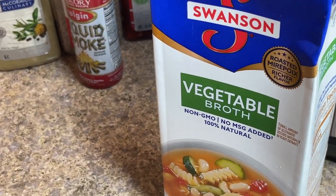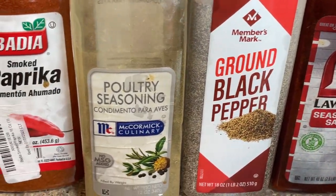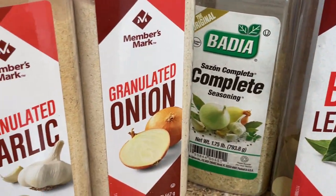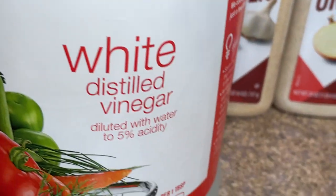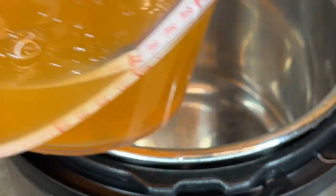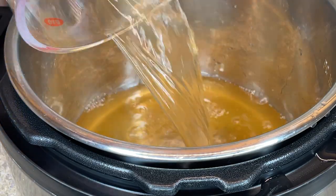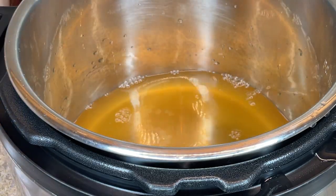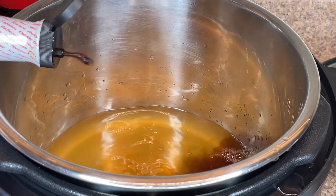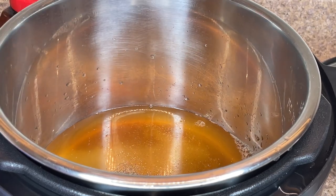The seasonings for our pig feet include vegetable broth, liquid smoke, seasoned salt, black pepper, poultry seasoning, paprika, bay leaves, complete seasoning, onion powder, garlic powder, and white vinegar. I cleaned up my Instant Pot after taking the collard greens out. I'm putting about two cups of vegetable broth into the bottom of the pot, then adding all the seasonings, starting with the liquid smoke and sea salt.